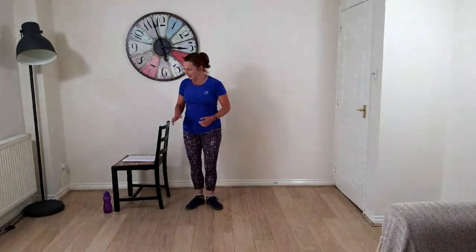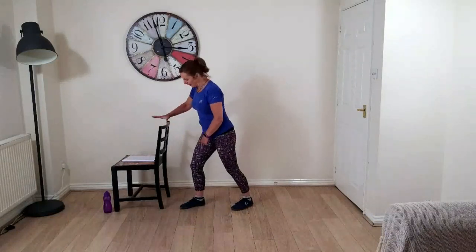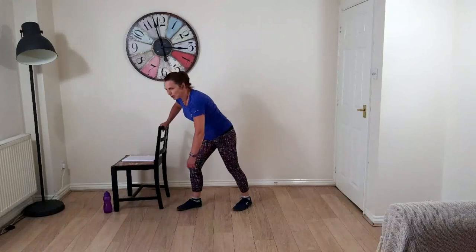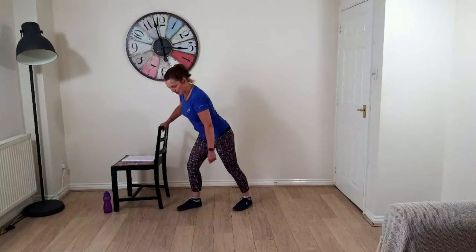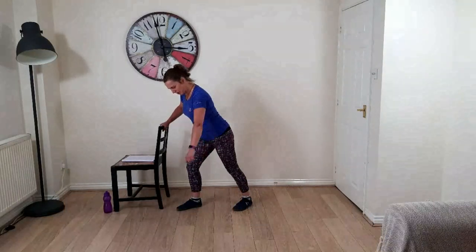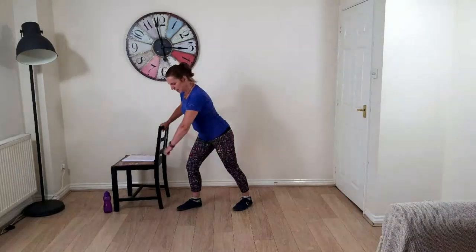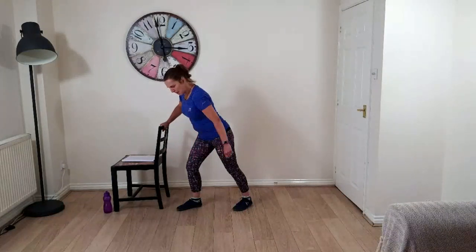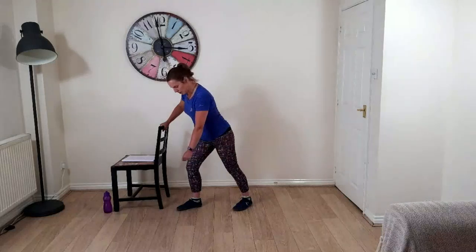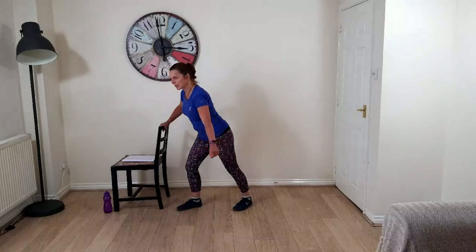Now we're going to work the whole shoulder — this is where it's useful to have something to lean on as it supports your body weight. Take one foot forward, put a bit more weight on that leg, hold onto the chair on that side if you want. Keep your back straight and let the other arm hang loose in the socket. Then start to stir your pot — it starts off as a small paint pot and then the pot gets bigger, just like any DIY job. Keep your chest lifted — this is a very good passive stretch for the shoulder.